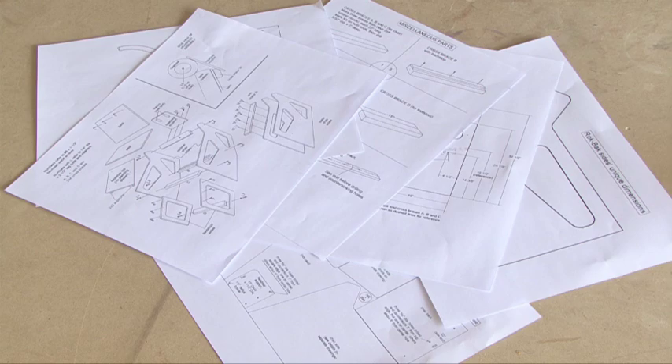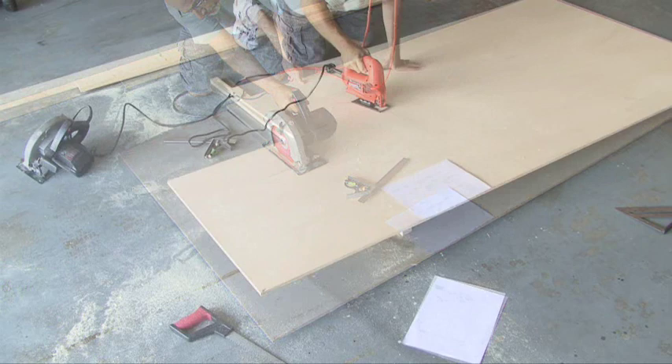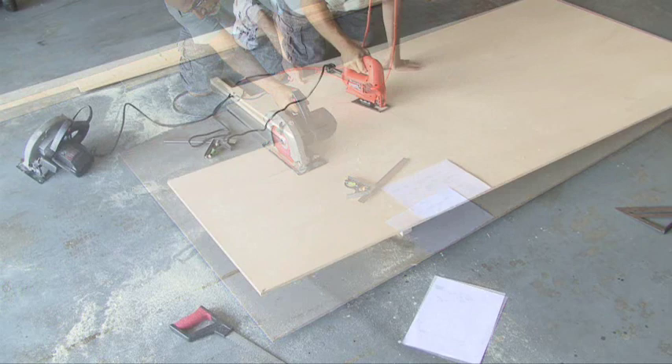You're going to need the templates to build the Rockback Chair — there's a link on this video where you can download them and print them out. The main pieces will come from one 4x8 sheet of half-inch plywood. Using the templates as a guide, we'll make our measurements and then cut out our main pieces. You'll also need a jigsaw or a similar tool to make those curved cuts.